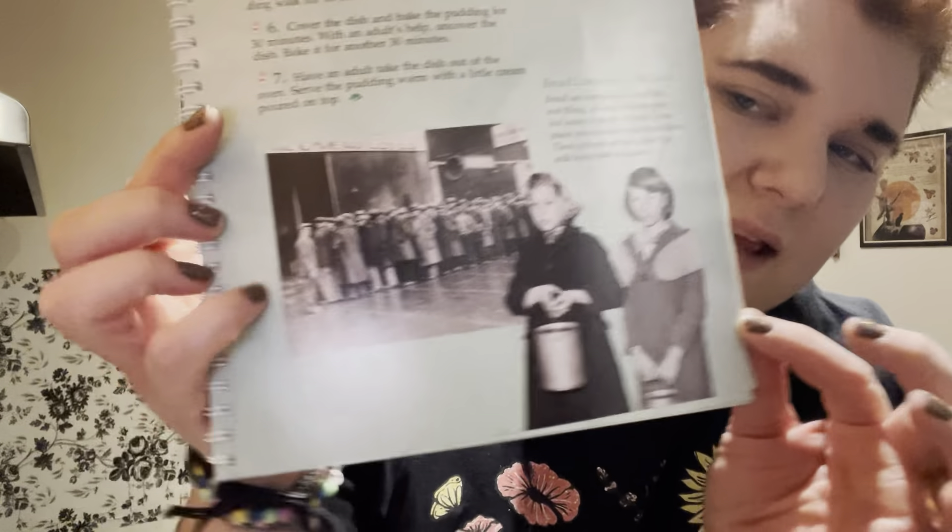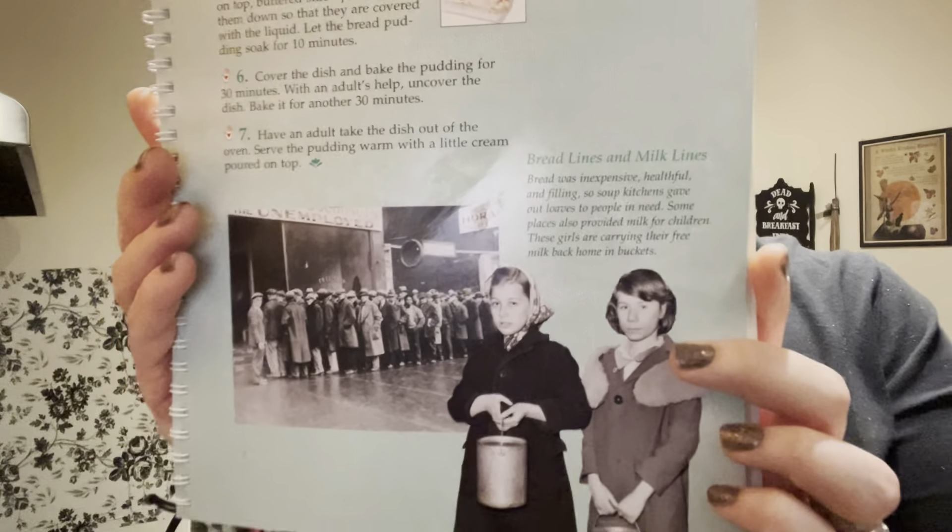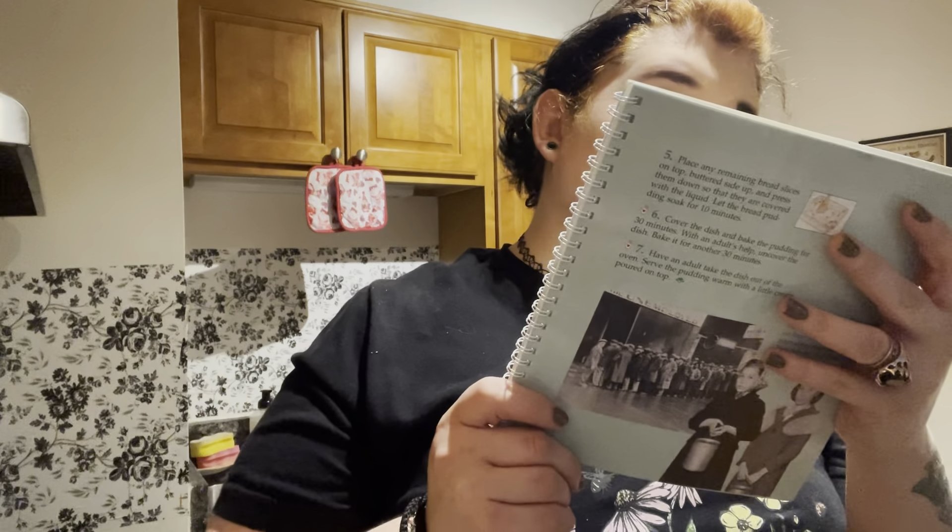Okay, so let's read the little biopic they have here. Two girls are standing in the bread and milk lines. Bread was inexpensive, helpful, and filling, so soup kitchens gave out loaves of bread to people in need. Some places also provided milk for children — these girls are carrying their free milk back to their homes in buckets. It says right here where the bread pudding recipe is: 'Instead of throwing out stale bread, use it to make a delicious dessert. Waste not, want not, as Aunt Millie would say.'